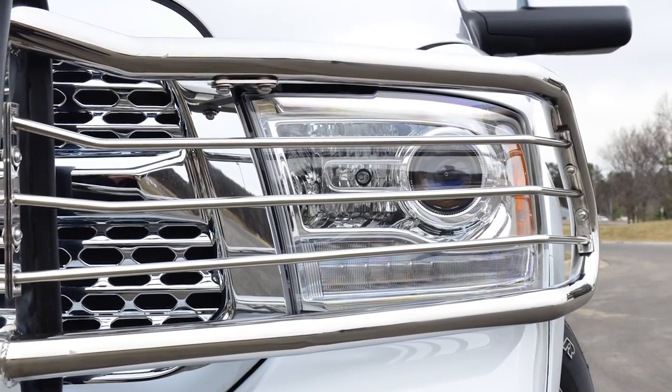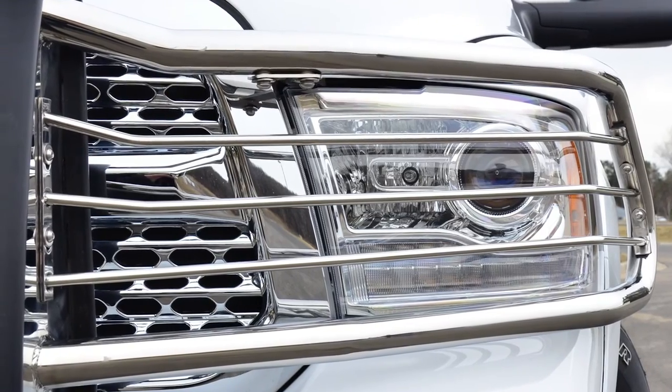Secondly, our grill guards come with removable headlight cages. Not only do these cages provide excellent protection for the front end and the headlights, but because of their bolt-in design, they can be removed for a sleeker look.